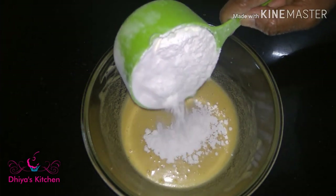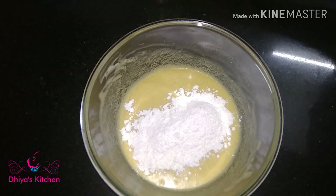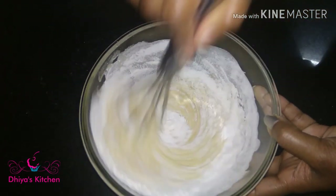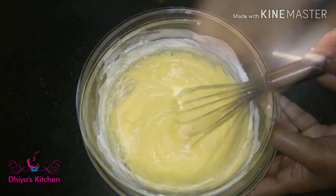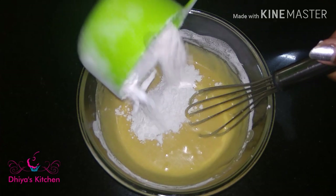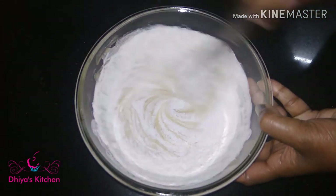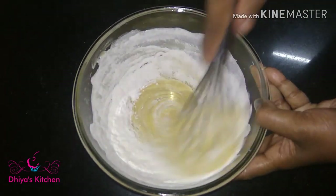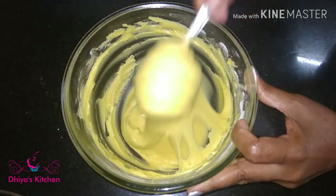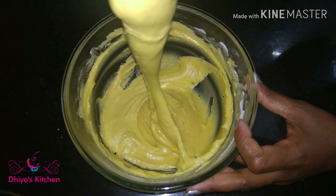Now I'm going to mix it inside. Mix it in and mix it in, a little bit. Then mix it in the same way. Now I have mixed the batter with the first biscuit.